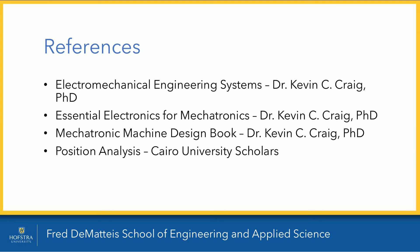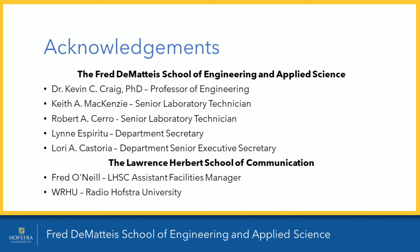Thank you. Project Cabrio would like to thank our sponsors: the Fred DeMattis School of Engineering and Applied Sciences, Dr. Kevin C. Craig PhD, Keith A. McKenzie, Robert A. Cerro, Lynn Espiritu, Lori A. Castorio, the Lawrence Herbert School of Communications, Fred O'Neill, and Radio Hofstra University.